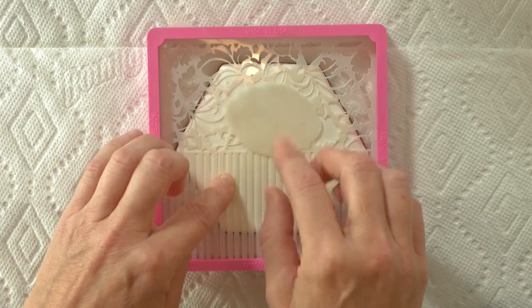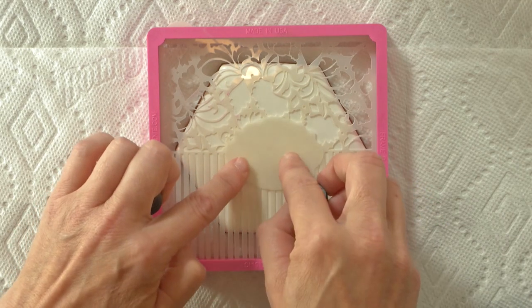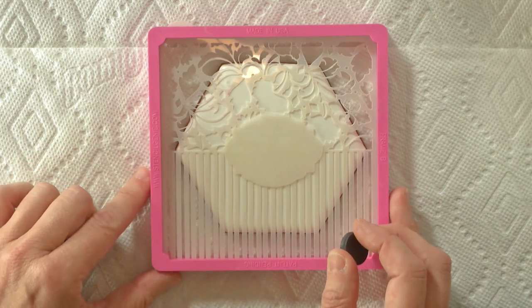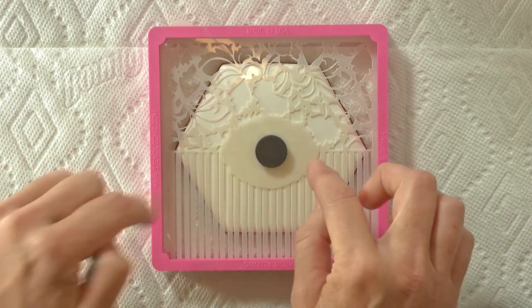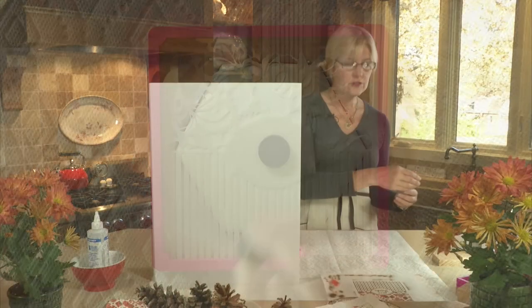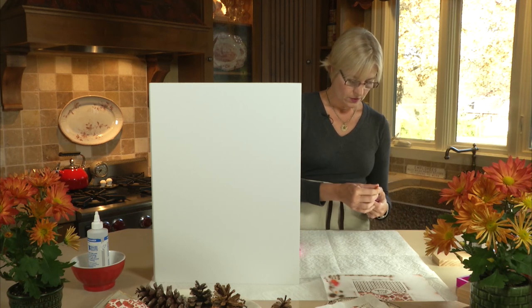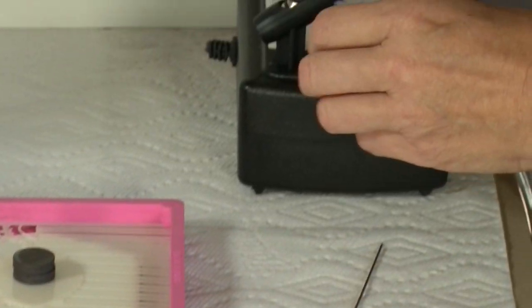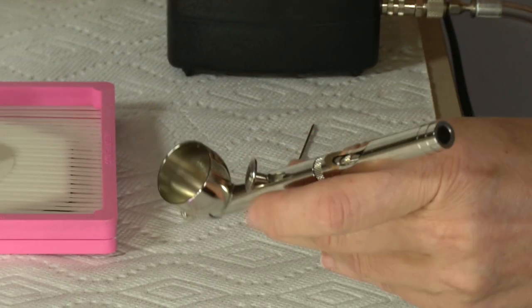Now my masking piece goes down — this is the innovative piece of this set. It's to block out the area where the message will go. In the past, people just sprayed the entire background and then put the message on top, and there's quite a lot of competition between the two. I'm going to put my message dead center. You also want to weigh that down — I usually use magnets or small weights — so that it doesn't fly around during the airbrushing process.